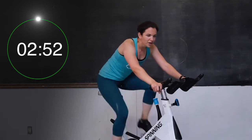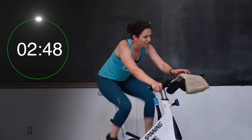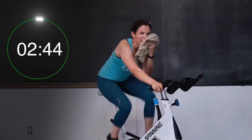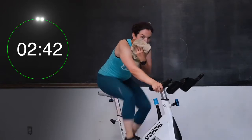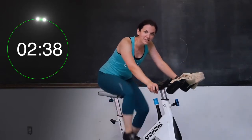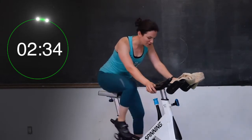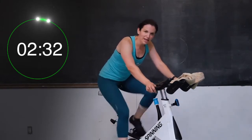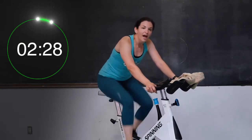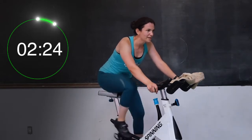Keep moving those legs. So guys, we are now in our cool down — thank you. Awesome job, you guys. We're going to cool down before you're all done today. Keep moving those legs, grab water if you need to. Stay on this flat road right here, keep spinning it up. Remember to breathe in through that nose, out through that mouth. Thank your body for everything it has done today.